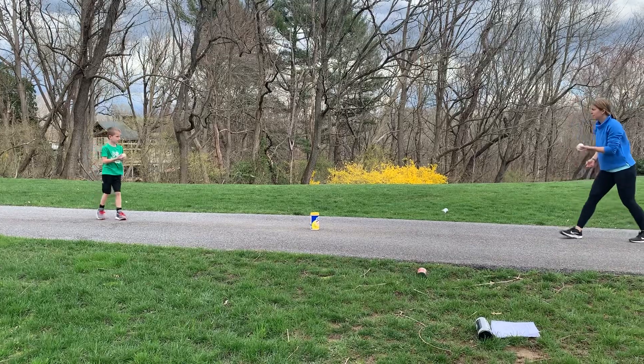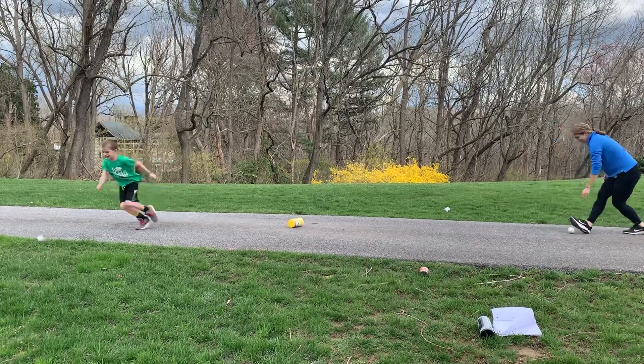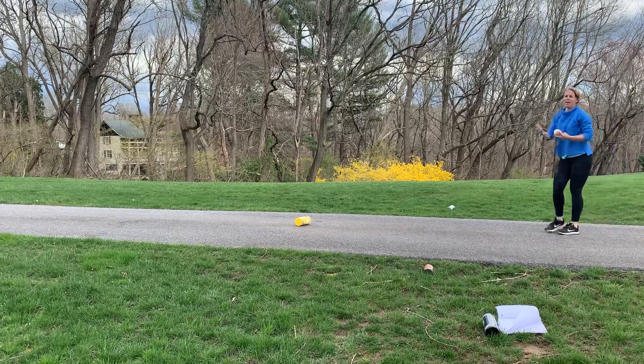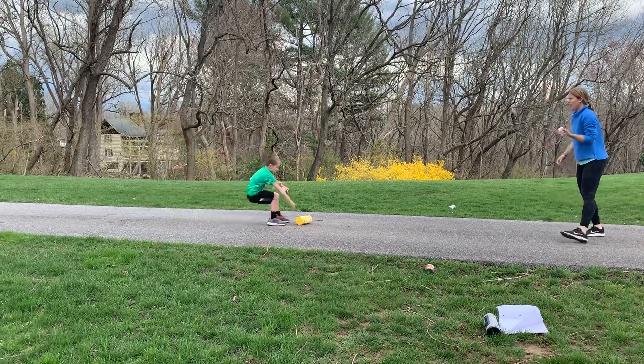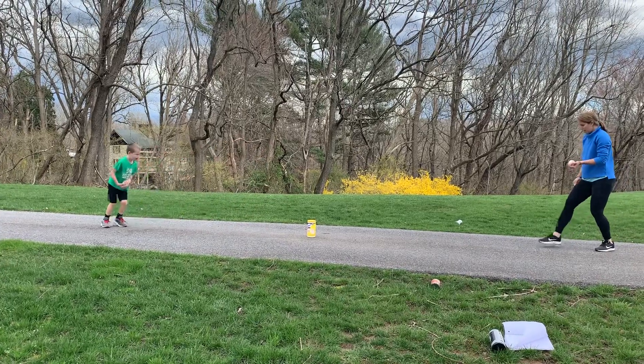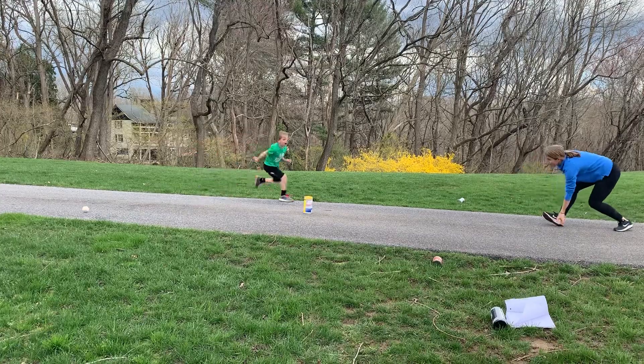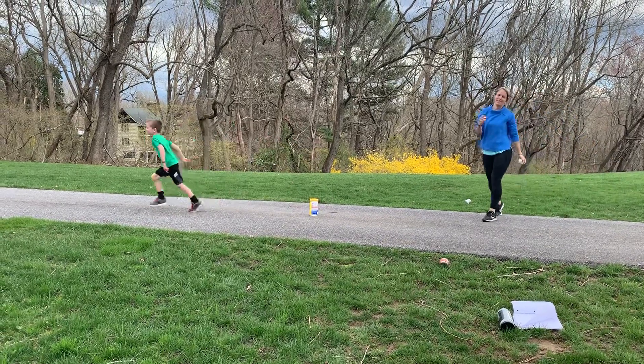All right, ready? One, two, three. Oh yeah! Try one more time. Ready? Opposite foot. One, two, three. I hit it but I didn't knock it down.